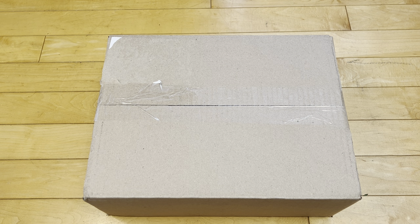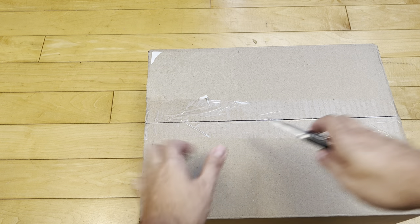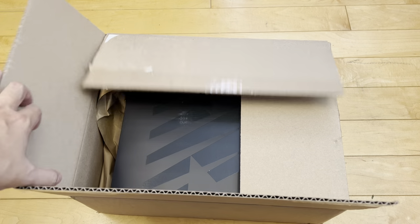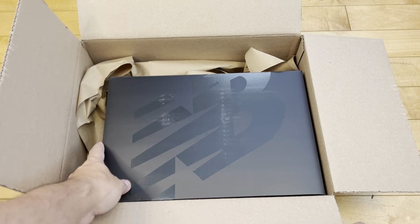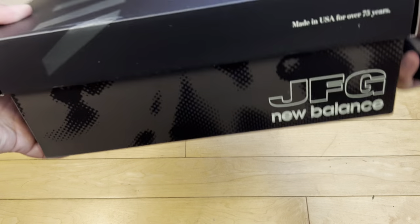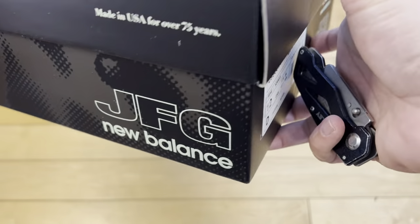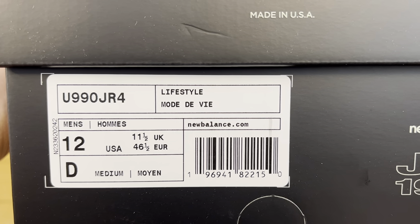Alright, whoo-wee, we got a nice pair of sneakers to unbox today — very hyped, and that takes a lot nowadays. I've bought a lot of shoes in my time, so yeah, this one gets me excited. Straight from the source, straight from Joe Fresh Goods website, these are — you already know from the title and the thumbnail — the Joe Fresh Goods New Balance 990 V4.